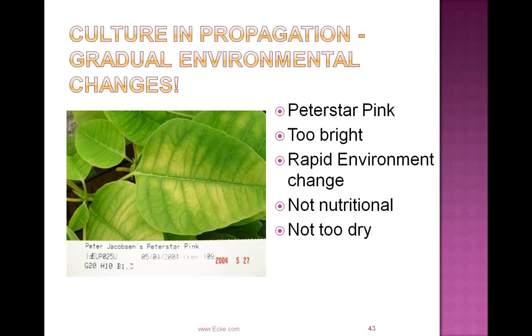Regarding environmental management — this picture of Peter Star Pink might initially look like a nutritional problem, with bleaching out of the chlorophyll. But what's actually happening is that there's been too rapid a change in the environment, particularly light levels — it's just too bright for that cutting. Not even too dry, just too bright, and you're starting to see some bleaching. Particularly in the propagation environment, nutrition might be our first inclination when you see changes in foliage color, but most of the time that's not the case — it's an environmental issue.